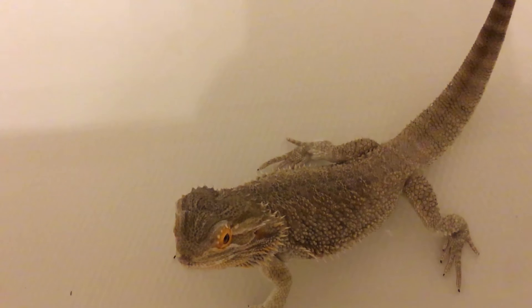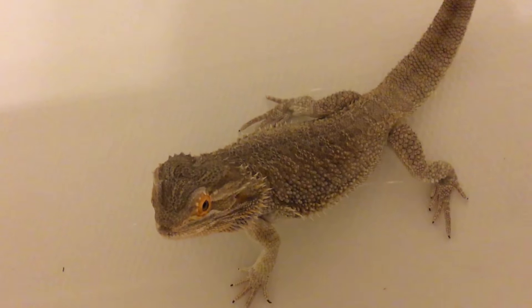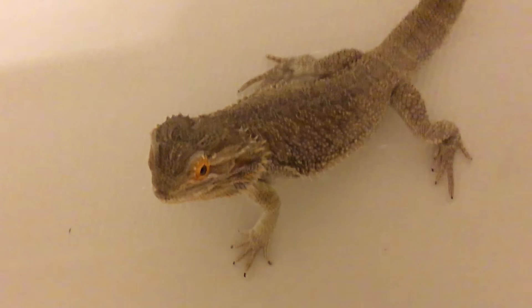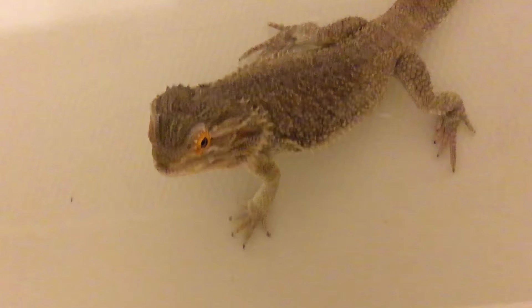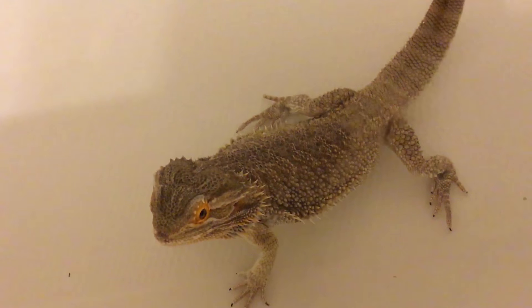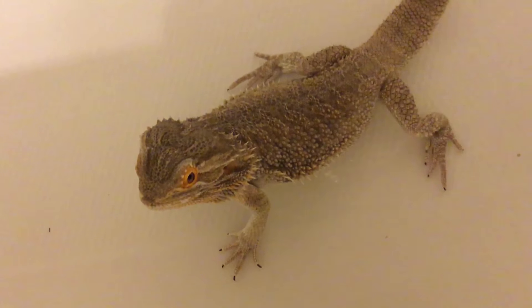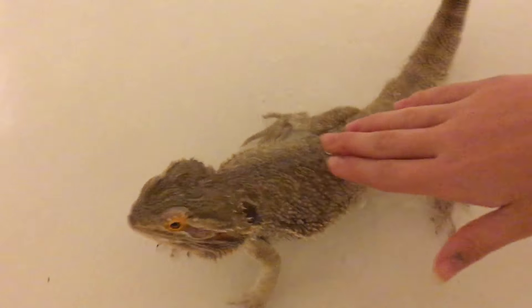Hello everyone, today I'm going to be showing you how to give your bearded dragon a bath. You're going to want to bathe them every other day because this is how they get water — they usually do not drink water. They will get it from their skin.